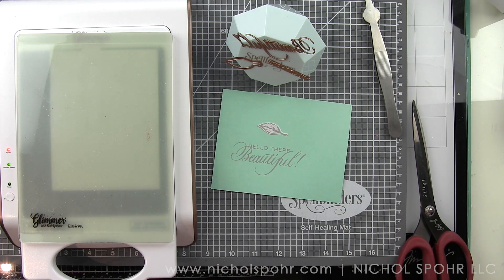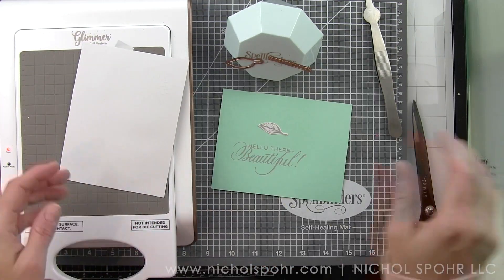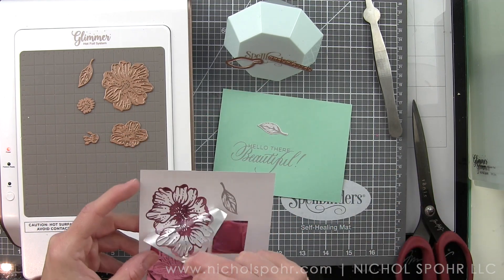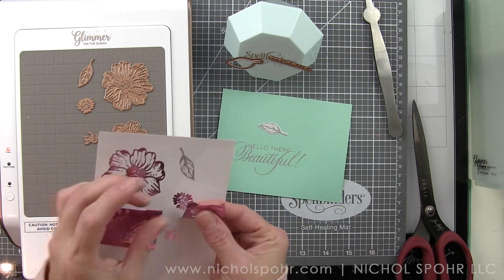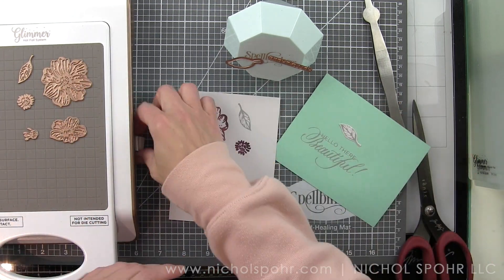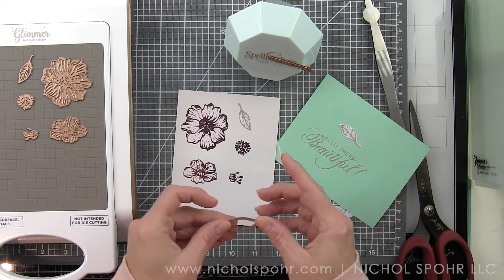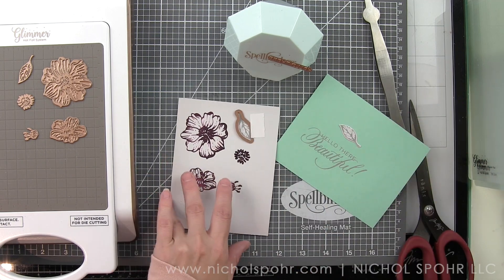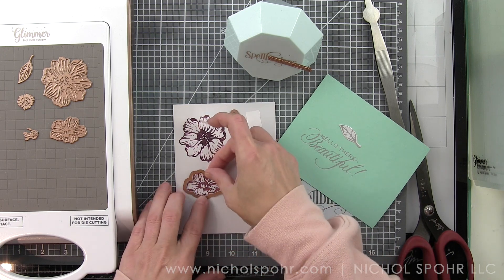The pink foil is gorgeous, but I wasn't feeling it today, so I'm going to save it for another project. I'm going to use matte silver for the sentiments, and matte silver and silver foil from my stash for the rest of the card — doing everything in matte silver and silver. The leaves and the centers of the flowers will be matte silver, and the flowers themselves will be shiny silver. I love the combination of the two foils together.